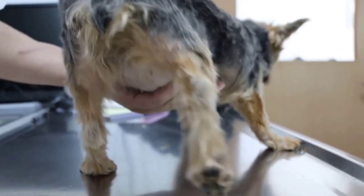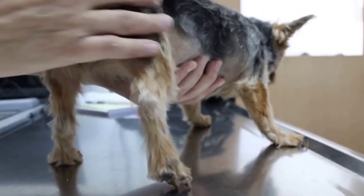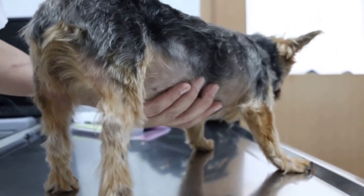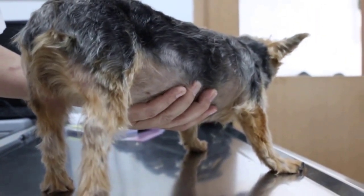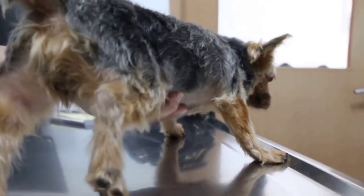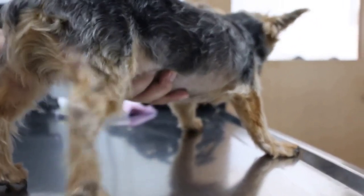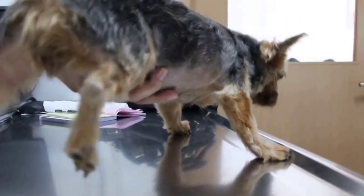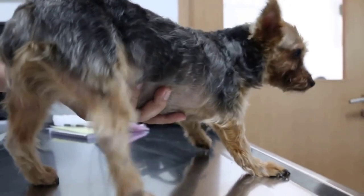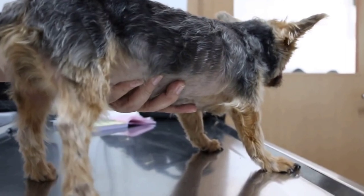There are two ways of treatment. First, we put the dog under sedation, push the ball back into the joint, then give painkillers and let the dog rest. But the dog must not be allowed to move after that. The best approach is to X-ray first and see how badly dislocated it is. If it's very much dislocated, then surgery may be needed. We have to see the X-ray first.